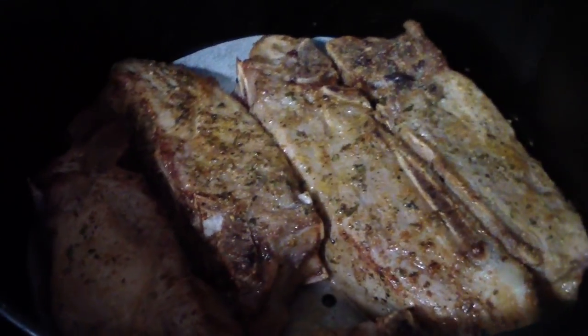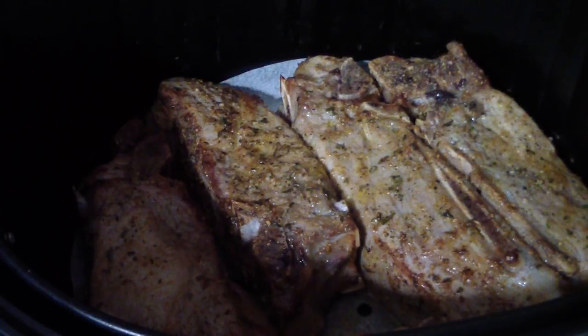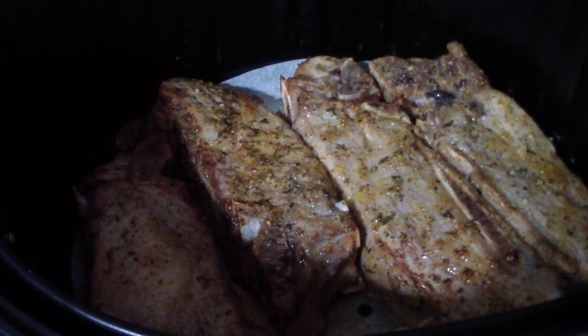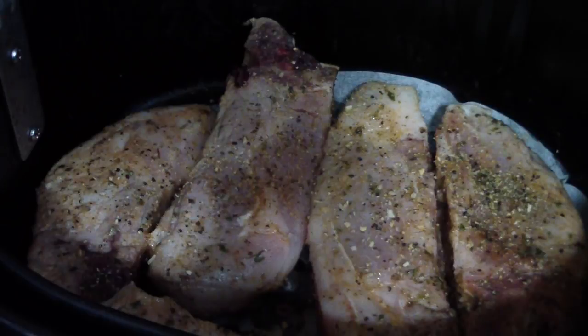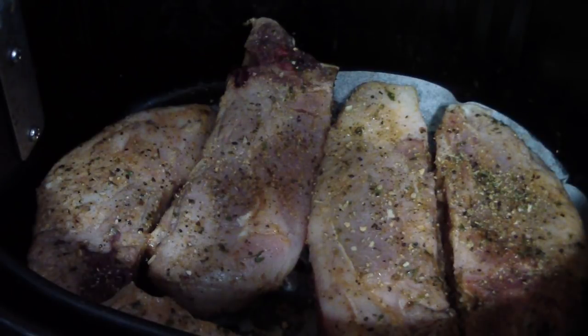This is what we're looking like after 10 minutes — looking really good. I'm gonna flip them over. Just because I feel like being extra today, I added some Mrs. Dash to one side for some extra kick.